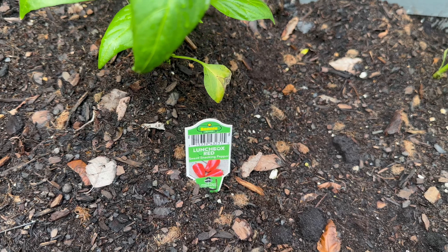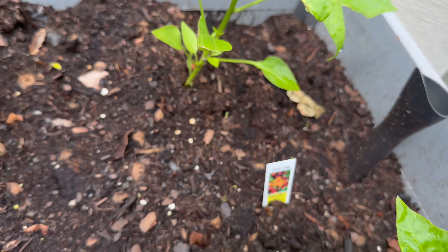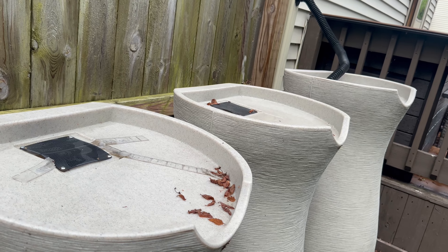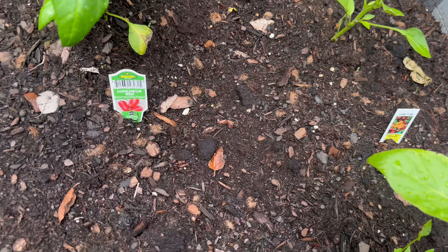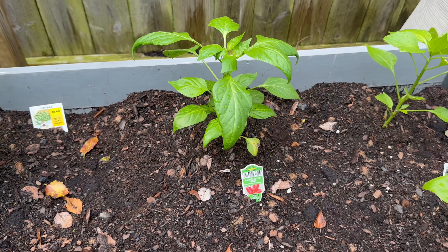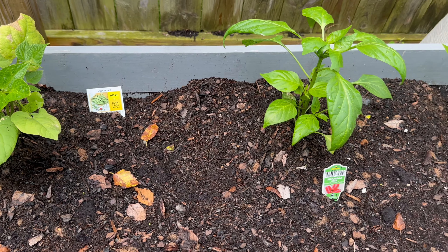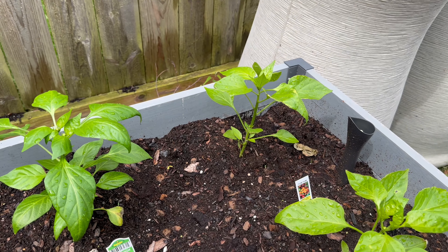Wrapping up with our raised bed that we got last year from Costco — we're trying beans in this box, something different this year. We also have some lunchbox red small peppers and two sweet bell peppers, really trying to beef up our pepper game this year. Up top we have our rainwater catching system — with all the rain they've been full, so the boxes are super wet and we shouldn't need to water for a couple days.